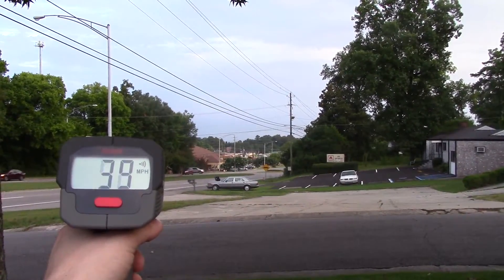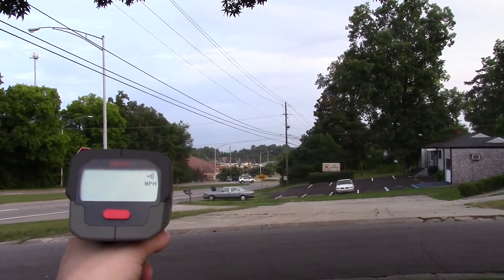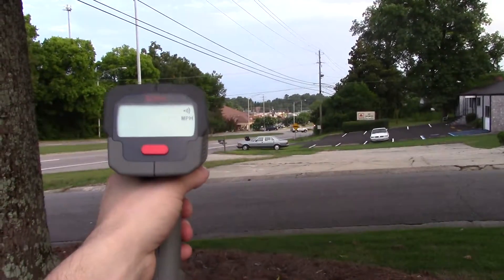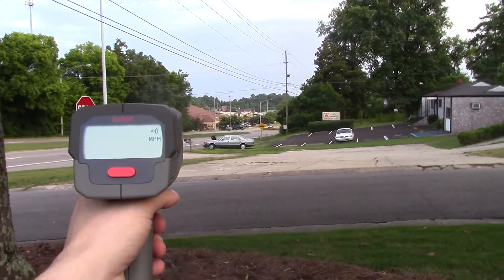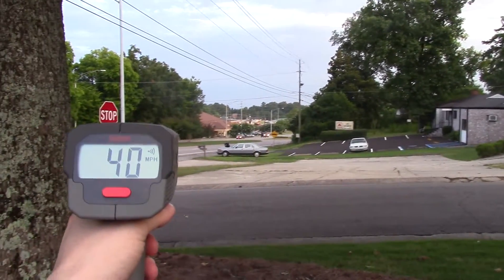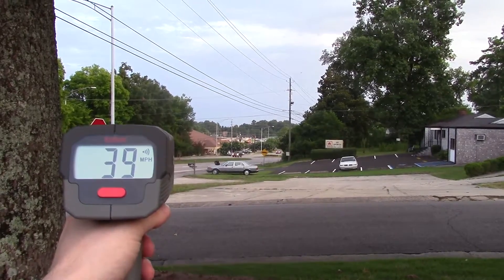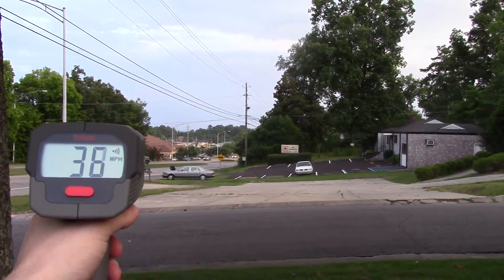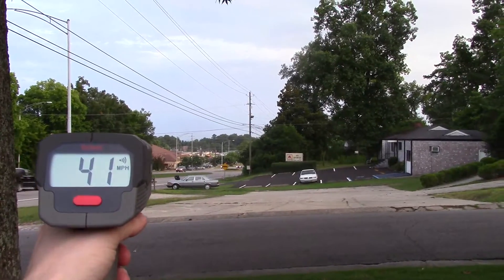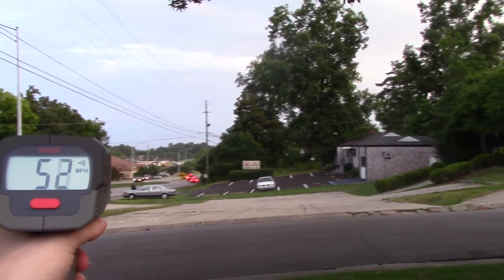It's very, very accurate. I'm going to do another video comparing this gun with a Stalker ATR just to show you how accurate it is compared to a police-grade gun. Here's a guy — looks like he's going pretty fast. Yeah, he's well in the 50s.